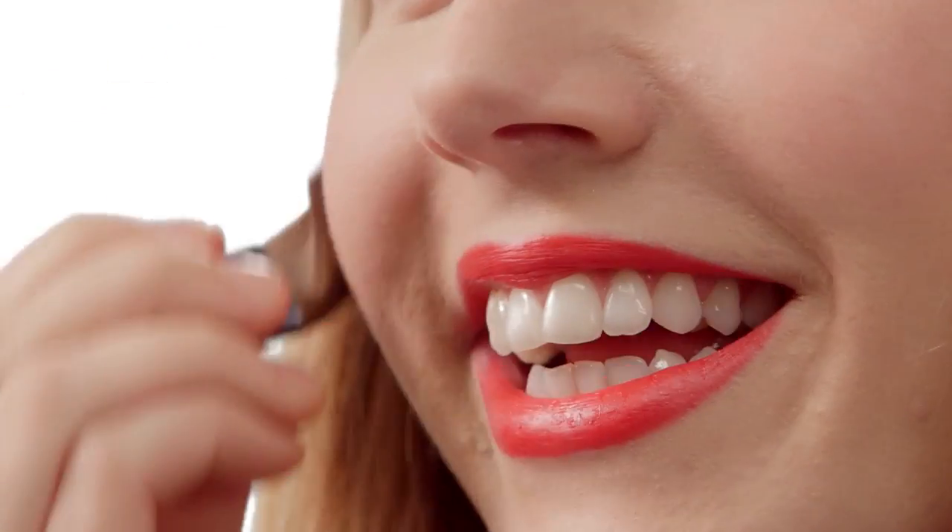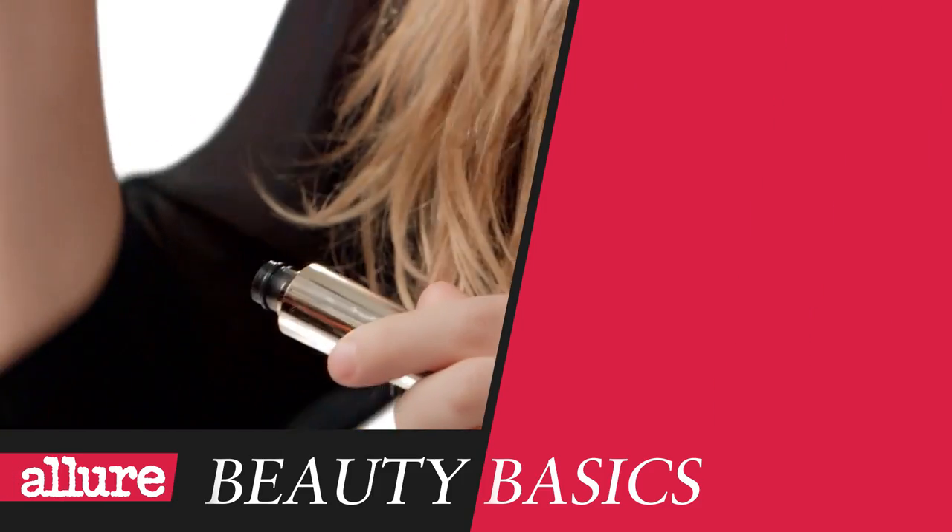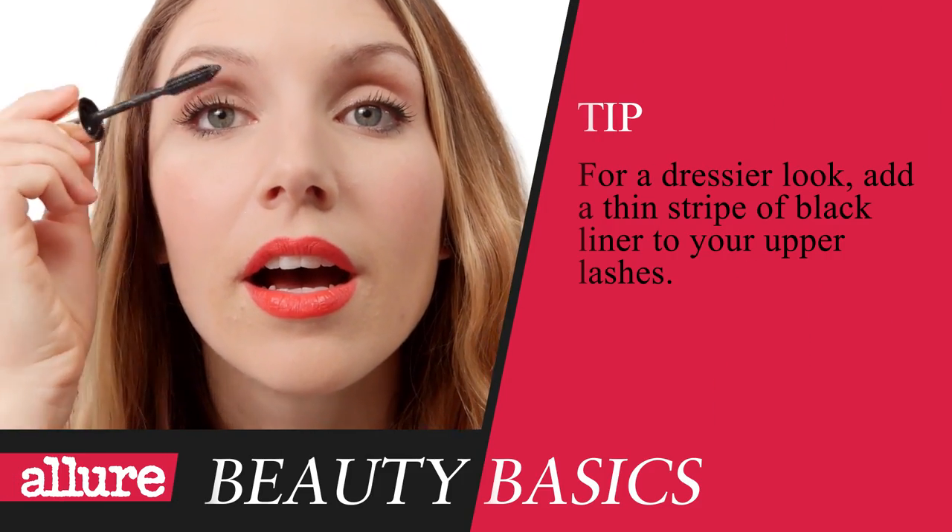When you're rocking bold lips, you have to wear a blush or else you'll look washed out. Swirl a little blush onto the apples of your cheeks. Then add a quick swipe of mascara to your upper lashes to keep the focus on your lips, not your eyes. How's that? Now you're ready to go out. What do you think? I love it.